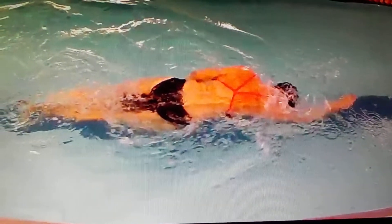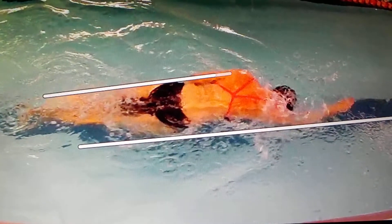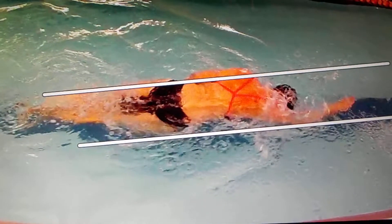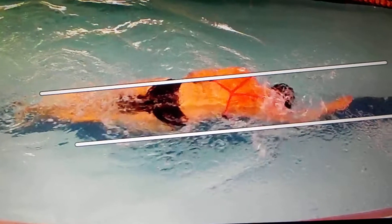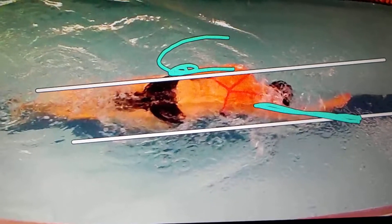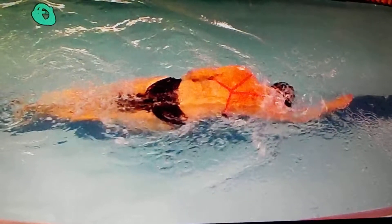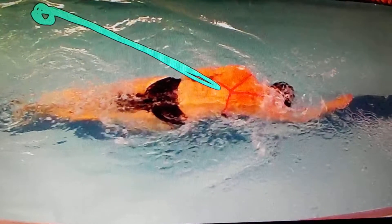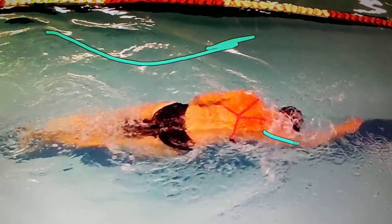Now another thing — remember, we're riding train tracks. Your hands go to those tracks on the recovery, and the tracks are the width of your shoulders. So you need to move your arm out here and it stays there all the time. This arm, when it recovers, needs to go to this track and stay on the track. And remember, when you come down on the water, you want to be at a 45-degree angle. Right now you're kind of coming up with your hand — you can see it's kind of popping up here.